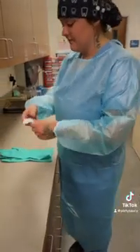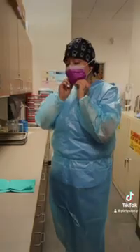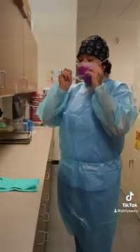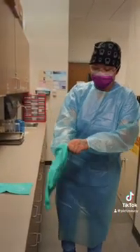After our gown is on, we're going to first put on our mask, and then our eyewear, and then last our utility gloves.